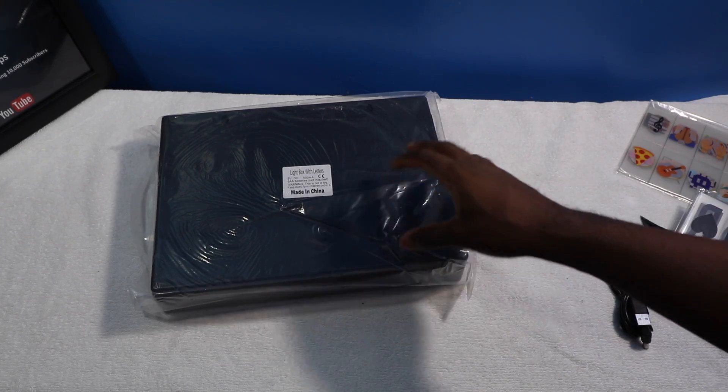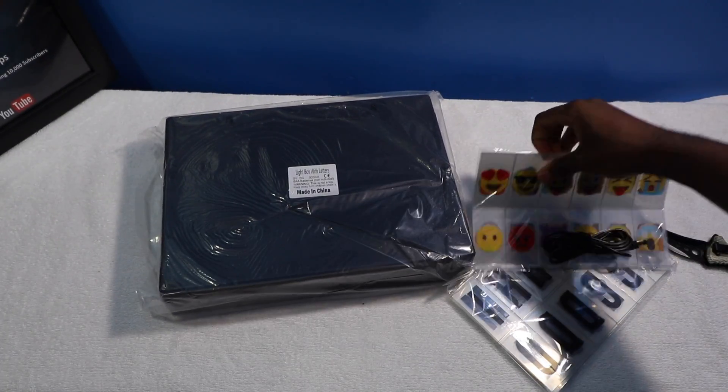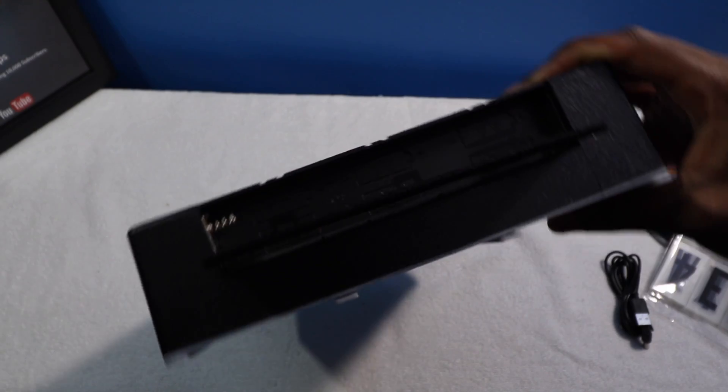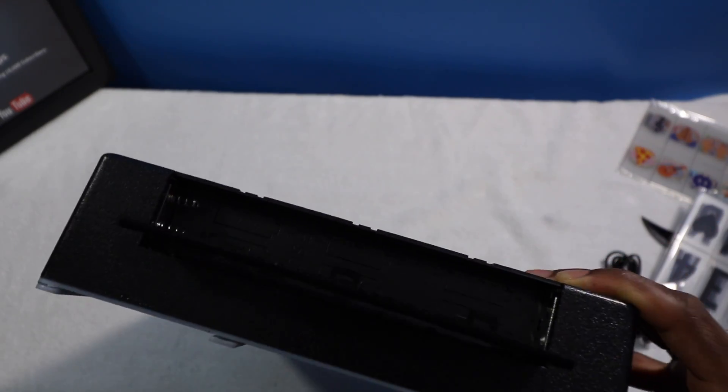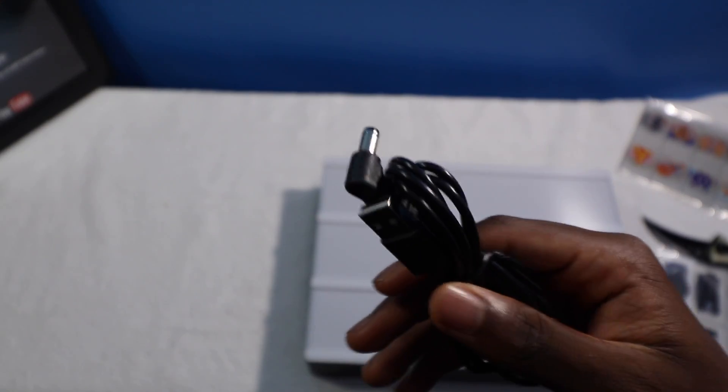If you go to a movie theater, this is exactly a light box. You also get emojis. You can also take batteries if you want to use this portably. It takes USB — I thought it took a DC in.